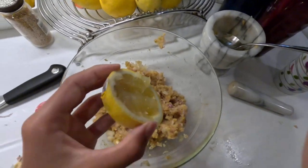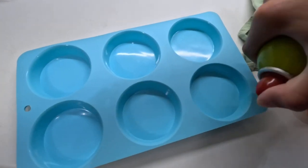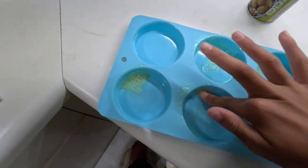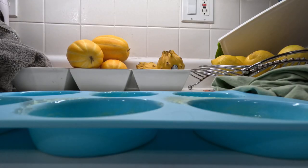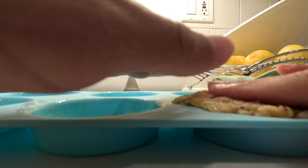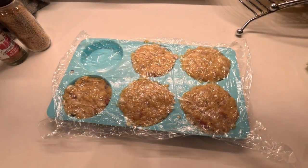Here we have our burger molds. I think we'll go with five — actually, probably four, but just in case. Rubbing in all the oil, then we're going to put our burgers in. I'm just going to grab it and pack it down until it meets the top. We'll leave a little overflow because they shrink when they cook. Now I'm going to cover these with plastic wrap and they'll go into the fridge for about 20 to 30 minutes.